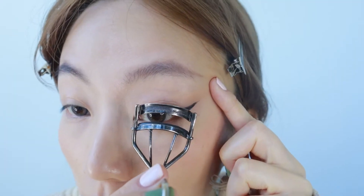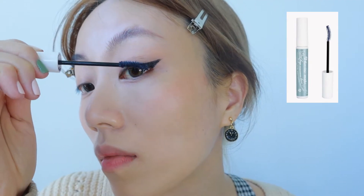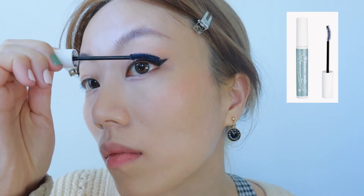Step 5. Apply mascara — focus on the outer thirds. Falsies are optional, but if you do decide to apply them, get the ones with longer tails. And you're done!